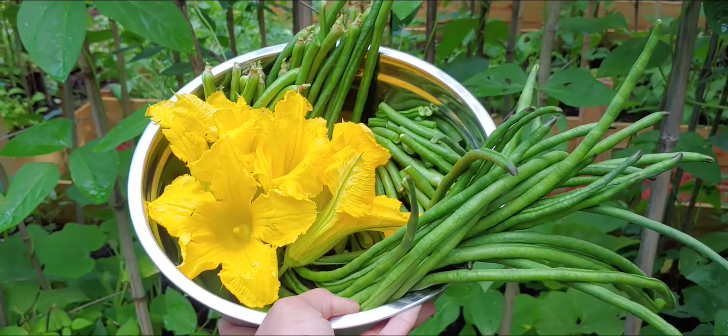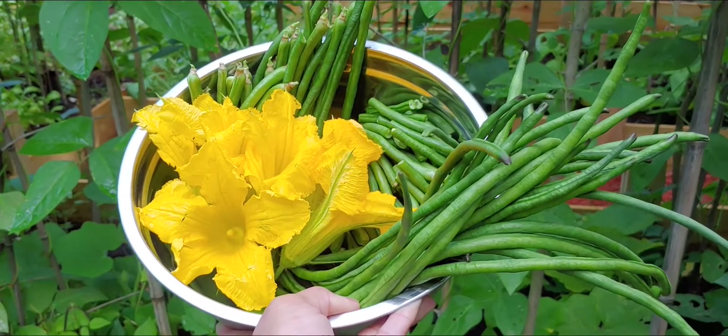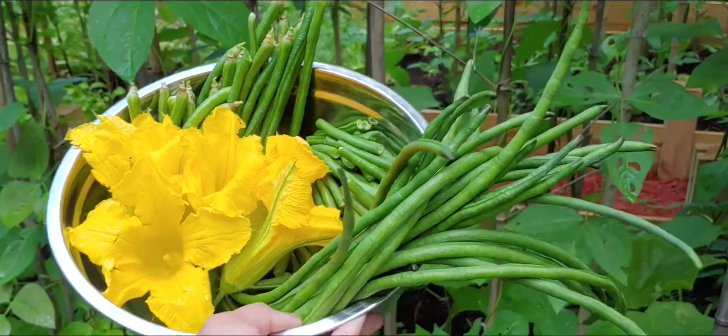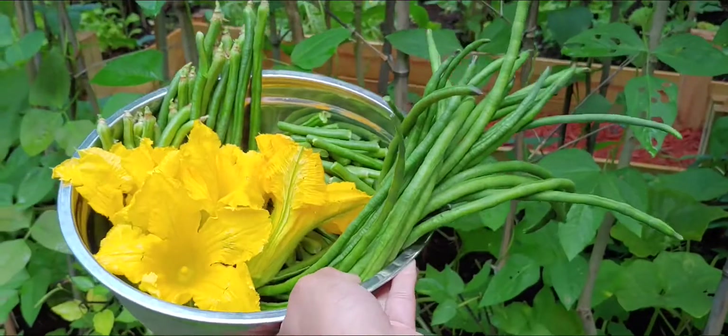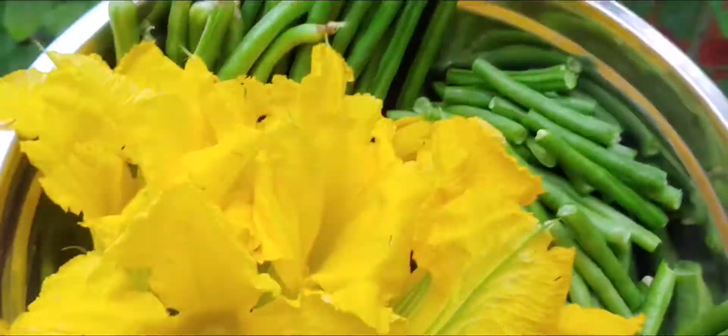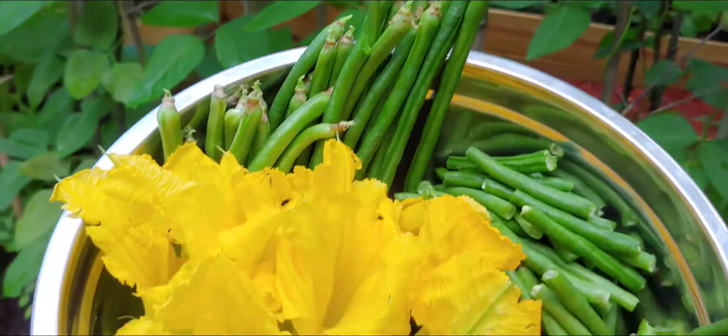Hi guys! Today I have harvested some of our vegetables from our garden out here close to the city. You guys can see these are the pumpkin flowers. They are good for soups and also some people put them on the salad.